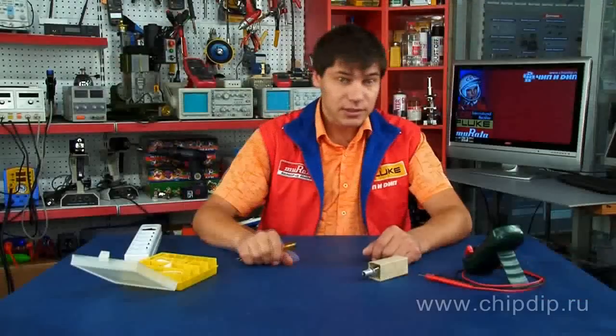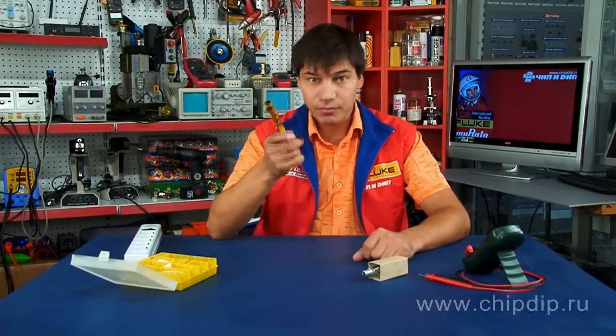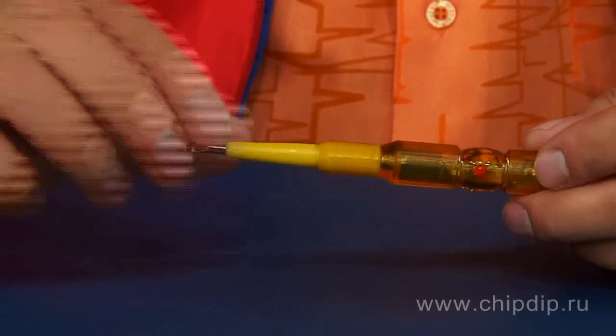When testing by a non-contact method, take the tester by the metal tip and bring the other end of the tester to the place of testing. In case of voltage presence, the light-emitting diode will blink.